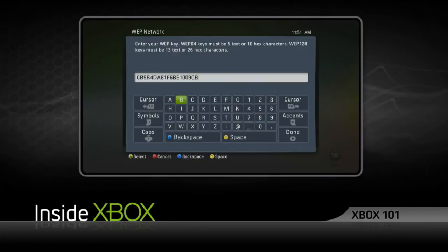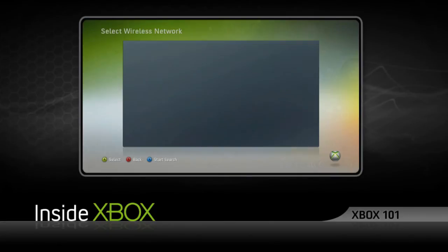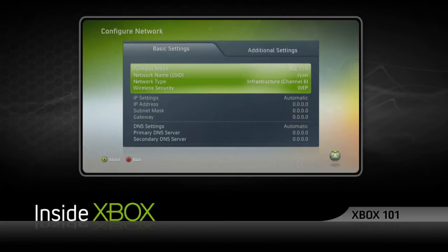If your IP, DNS, and other settings don't automatically apply themselves, you should be able to find them in your router's settings menu and then apply them manually. Consult your router's manual to determine how to manage your wireless network.